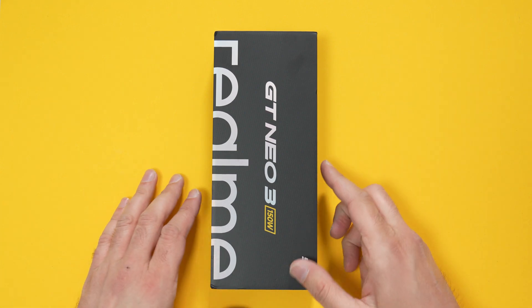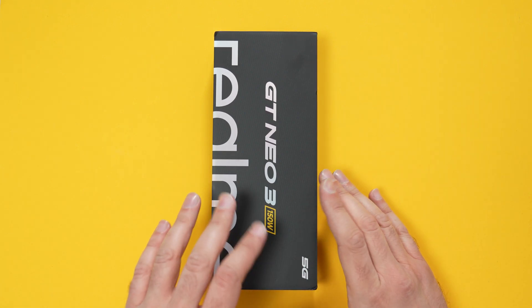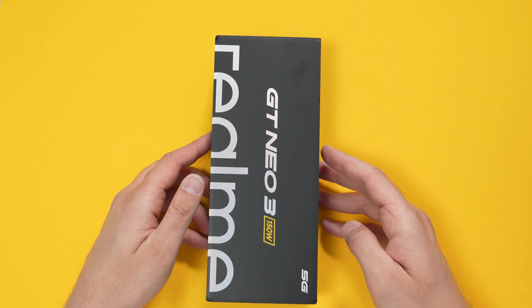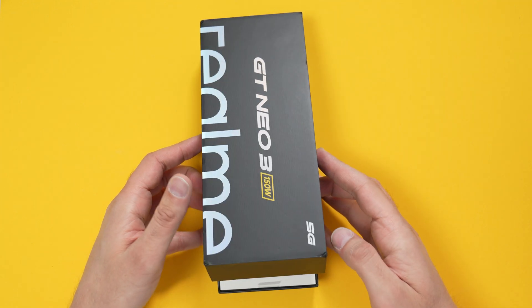Hey guys, welcome to the channel. This is the Realme GT Neo 3 — I bought this from Giztop. You're probably looking at around three to four hundred pounds for this.